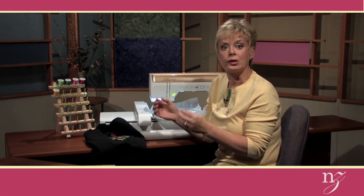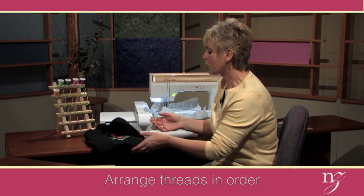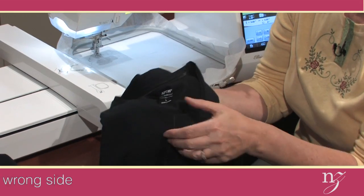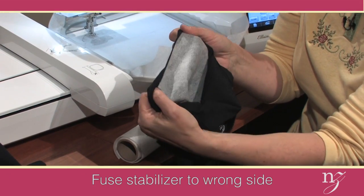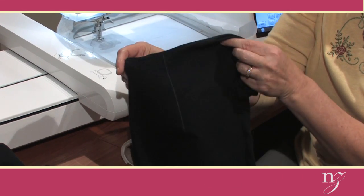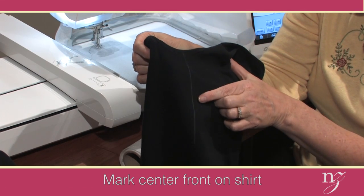You're going to print out the threads you'll need and place them in order. Here you can see that I've placed the threads in order. Then we're going to work with the t-shirt — on the back of the t-shirt, fuse a stabilizer. This is a fusible, no-sew fusible mesh. You can see I've placed it on the center front, the wrong side, and then marked the center front line.